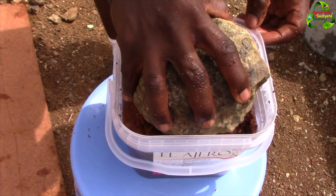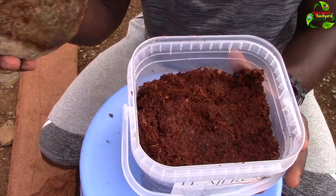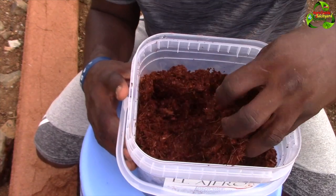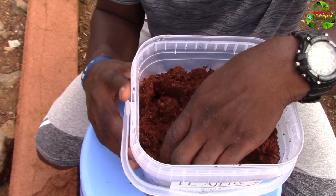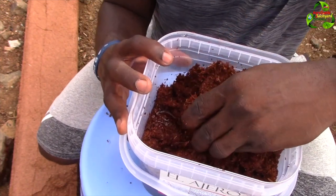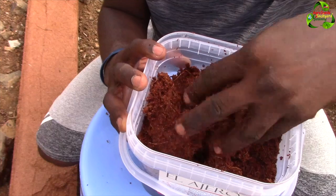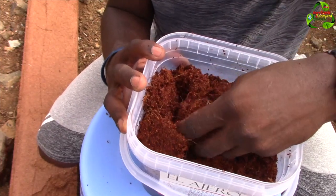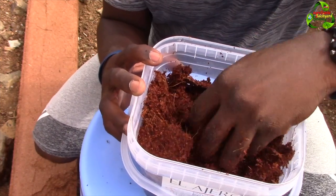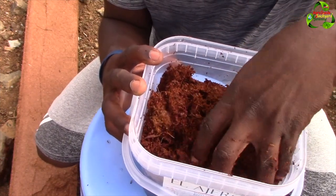I'm going to add a piece of rock to keep it submerged and we'll check it in about 30 minutes. Okay, it's been more than 30 minutes - maybe about 45 minutes to an hour. As you can see it's taking up the moisture from the container, but some parts are still hard and dry. For this to work out properly you would have to put this overnight in water before adding it to your soil.